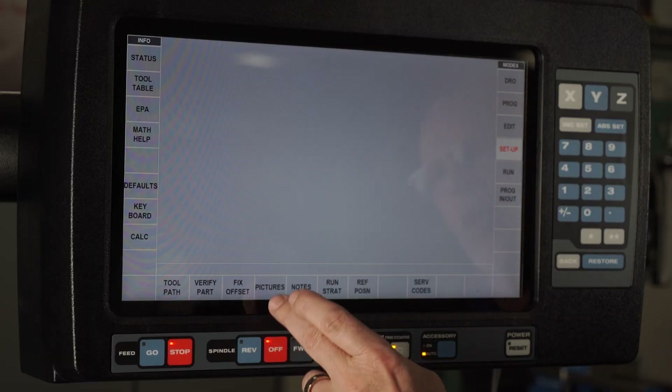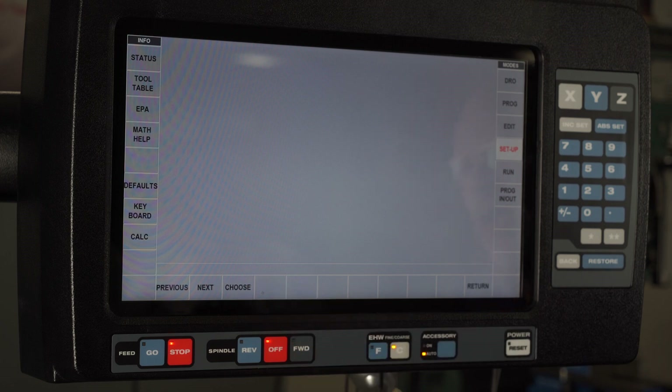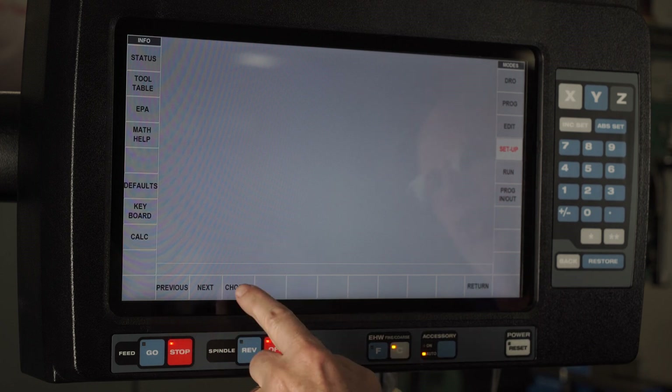If I push Return, there's also a button that says Pictures. You'll see down at the bottom it says Previous, Next, and Choose.